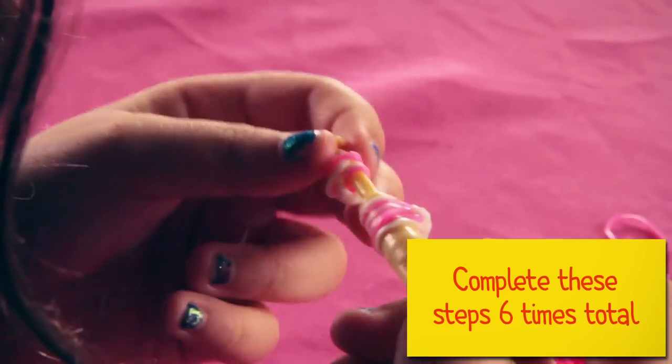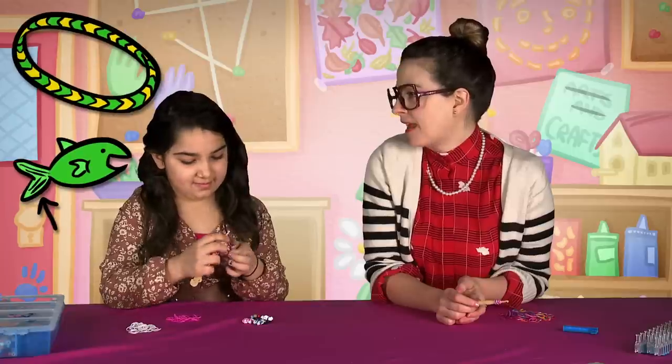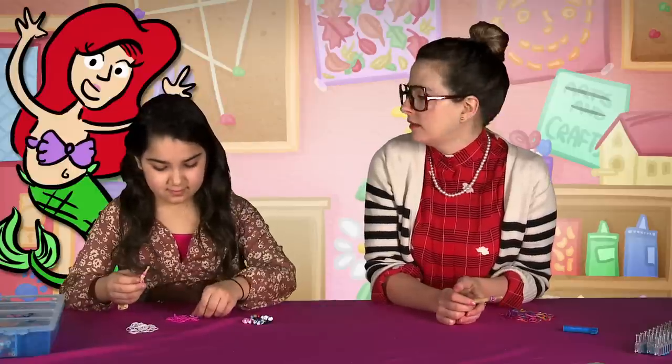So how long have you been doing the rainbow loom? What was the first thing that you made? A fishtail. A fishtail! Have you ever made a mermaid? I like mermaids.